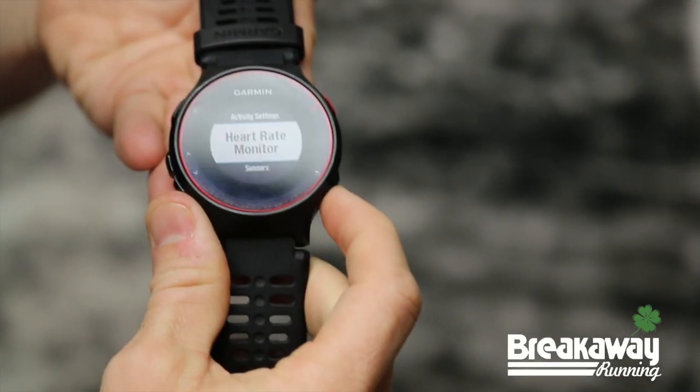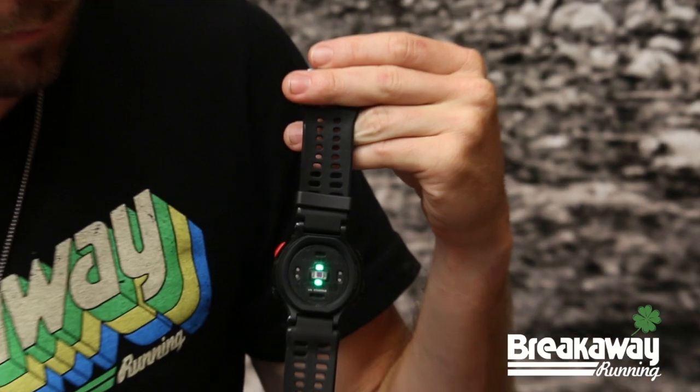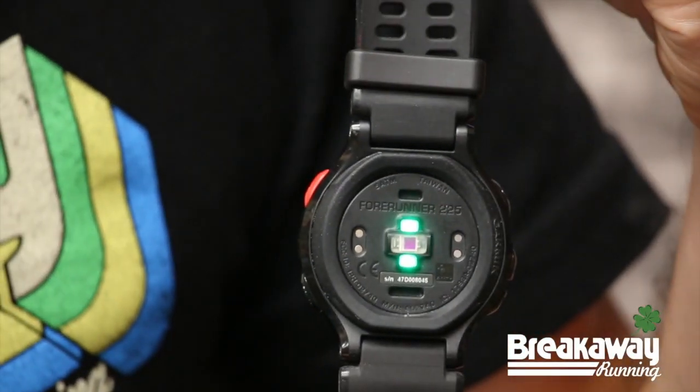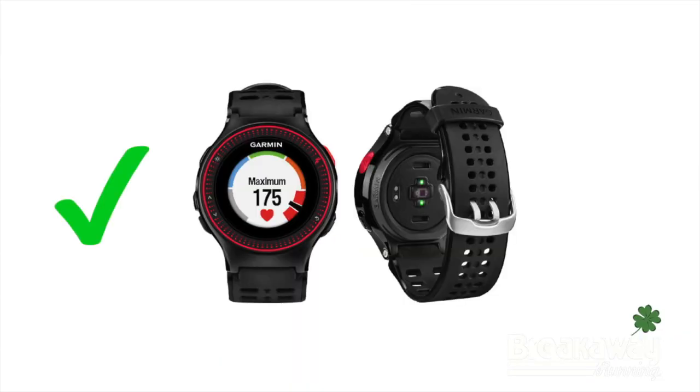Hey, this is Chris with Breakaway Running. I'm here to talk to you a little bit about the Garmin Forerunner 225. The biggest feature of the new 225 is wrist-based heart rate technology. It's actually really accurate. I've been using it for the past two to three days and found that the wrist-based heart rate technology is incredibly similar to the chest strap heart rate technology that Garmin has.